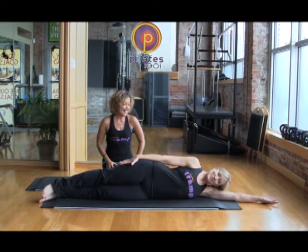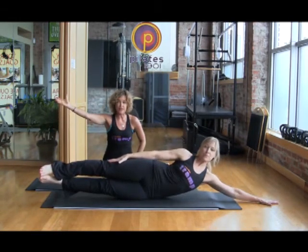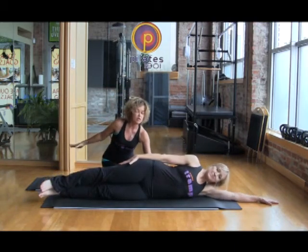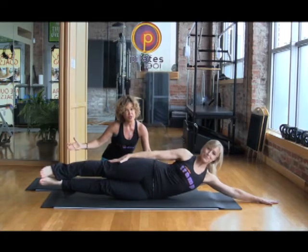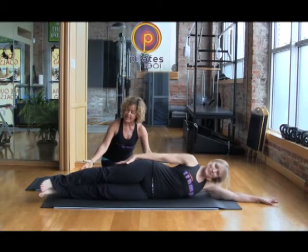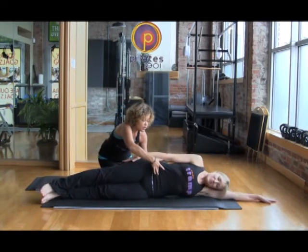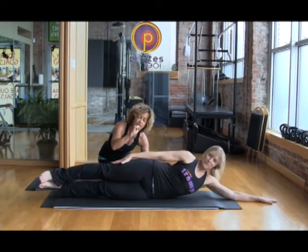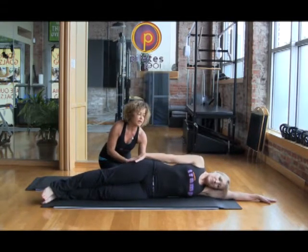She's going to inhale to stay and then exhale — lengthen her legs long away from her head, the crown of her neck, and she's shortening the distance between her ribs and her hips. She's pulling in with her transverse, lengthening her legs long, working the deep muscles of her core, but also working the rectus, the lateral flexion, the multifidus and deep stabilizers of her back. Her glutes are probably kicking a little bit too.